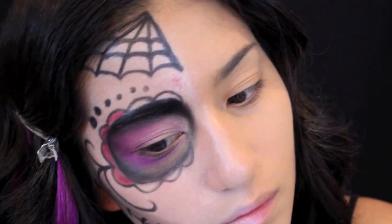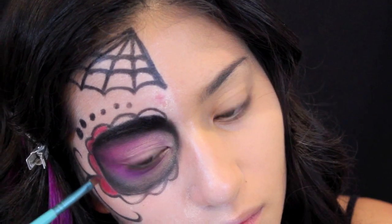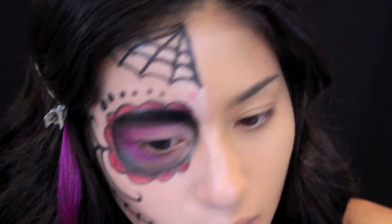For the scallop design we drew previously, we're going to fill those in with a red shadow, using the Sigma angled brush which will really help get precise and stay in the lines.